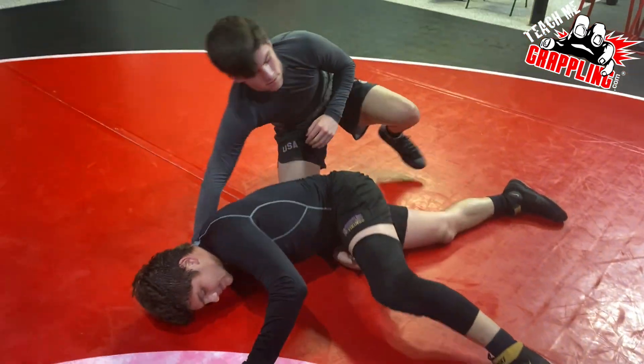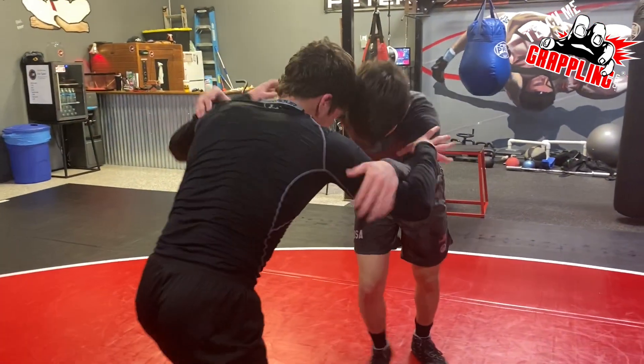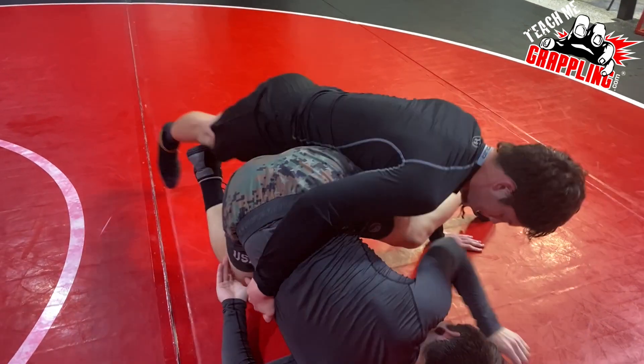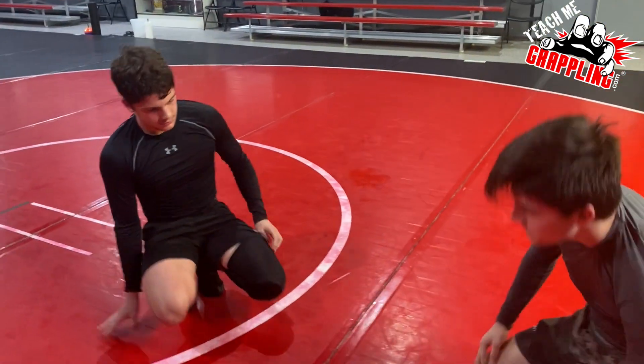Practice that finish because guys aren't just always going to let you go — they're going to try to hang on for a stalemate. So when he funks you, stand up, get weight on that leg he's controlling. There you go, little sprawl, hips down.